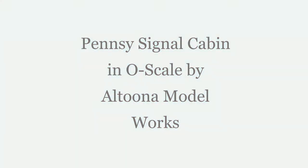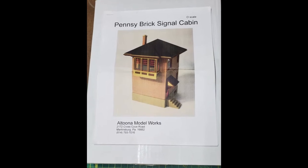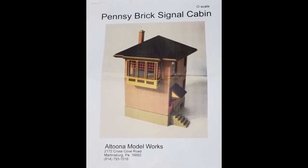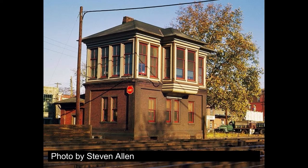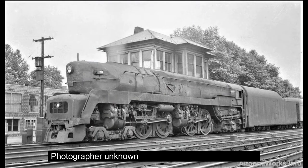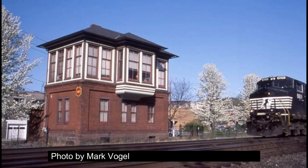Hi. Today I'm going to show you how I built the Pensee signal cabin by Altoona Model Works. This is an O scale kit of a Pennsylvania Railroad signal tower made of resin, hydrocal, and laser-cut wood. I have a friend with a large O scale Pennsylvania Railroad layout and he needed a model of Huntington Tower on his layout. There's no kit available for this, but he felt that this Altoona Model Works kit would be a good stand-in. So I'll show you how I built it for his layout.